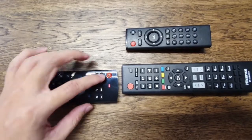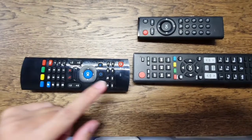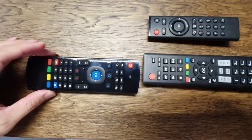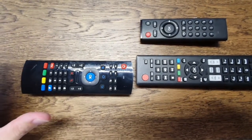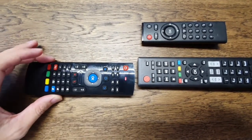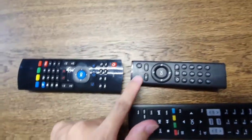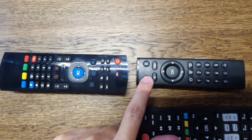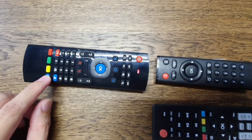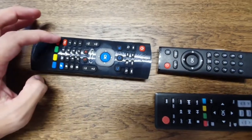After pressing, the remote holds and receives the signal. You then choose which button on the multi-purpose remote you want to assign — for example, I choose the power button. After clicking, it flashes slowly to confirm. Press the TV button again to confirm, and the flashing turns off. The button is now set up.